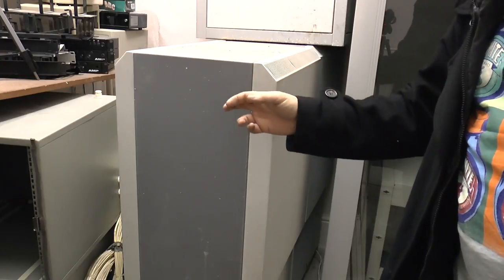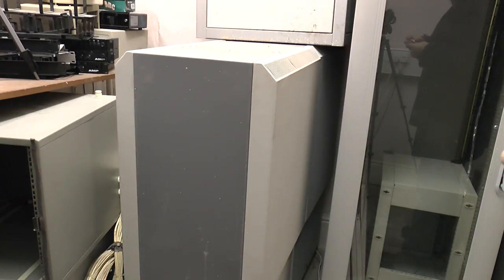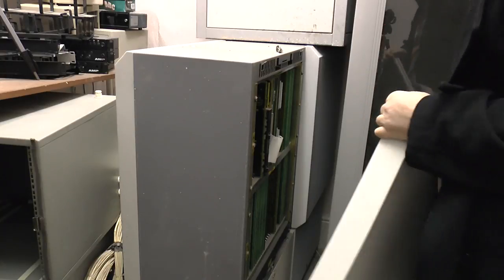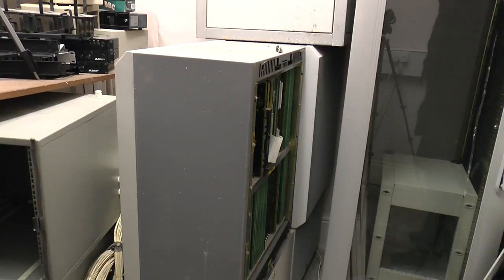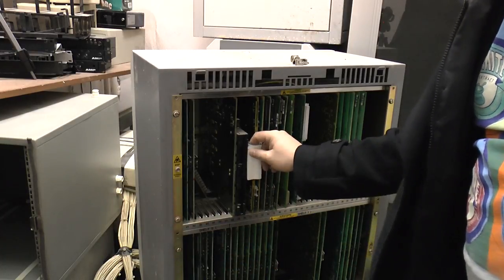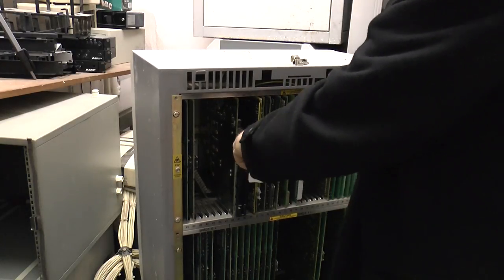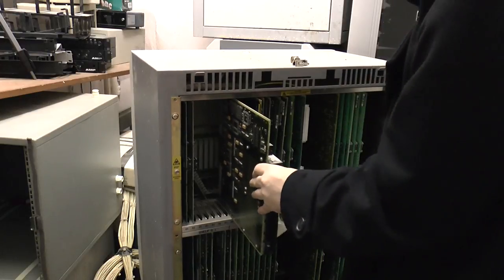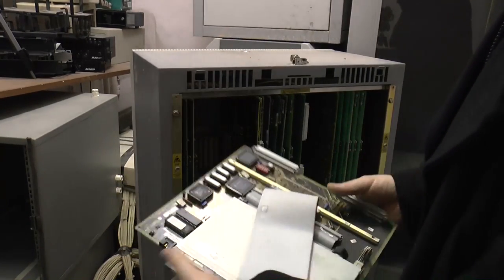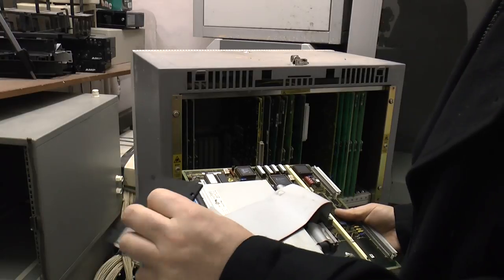Let's take a look at which one this is. I believe this is the newer of the two — it's not, this is the older of the two. Very interesting. I'm not sure exactly what's going on here because these cards would normally go down there, but we'll run through the cards anyway and see what we've got. We'll start with this one.